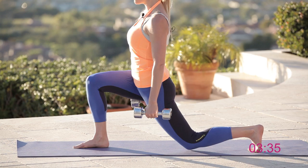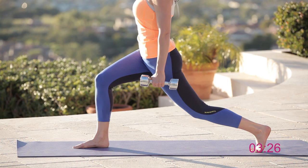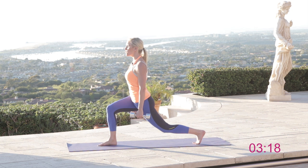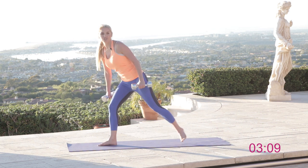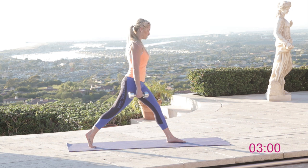Three, two, one — hold it halfway and pulse for ten, nine, eight, seven, six, five, four, three, two, one. Now static hold — this is where the work is really going to start to change your body. Hold it here for ten, nine, eight, seven, six, five, four, three, two, one. This is how we keep that body nice and tight — we want to keep as much time as possible with our body under tension.